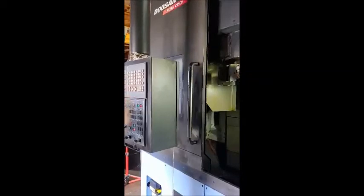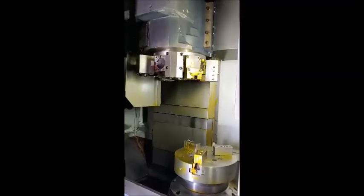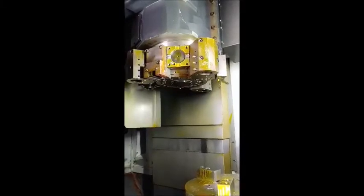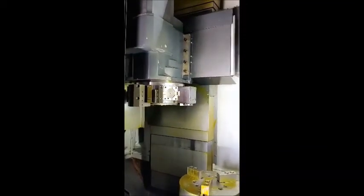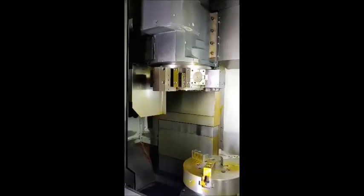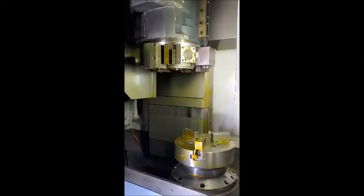DUSAN V550M turning down. 1,200. Clear. Last one. Rapid. Z axis. That was in operation.